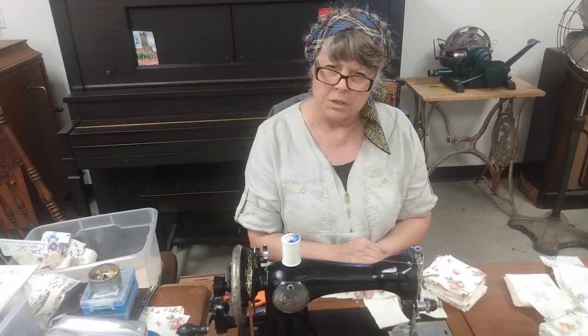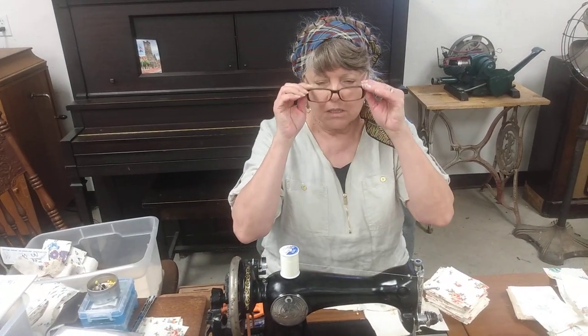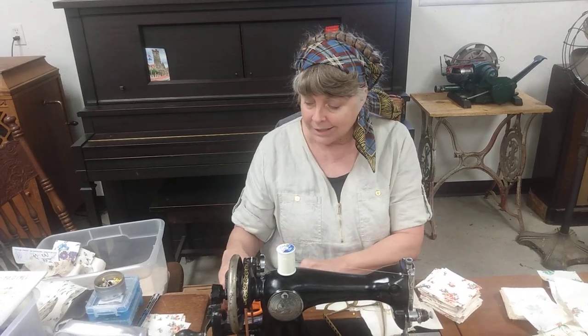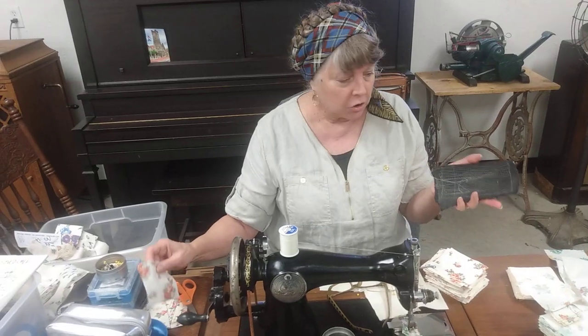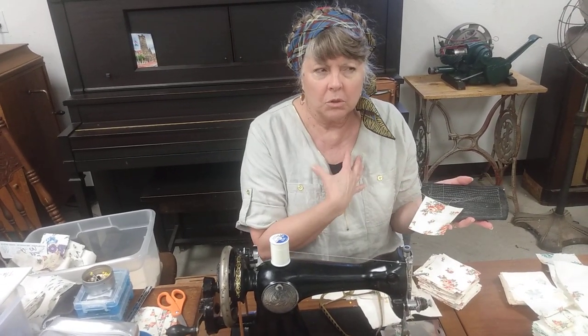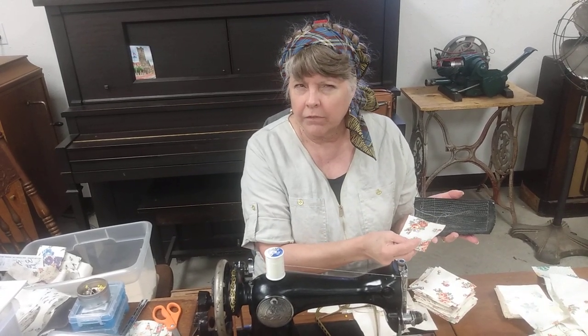And they were real workhorses. They had domestic 15s, and then they had what's considered farmer. The farmers were able to accommodate heavier fabrics like denim. The domestics could do denim too, but they were more likely to be used to make dresses or aprons or to do the lighter weight fabrics.